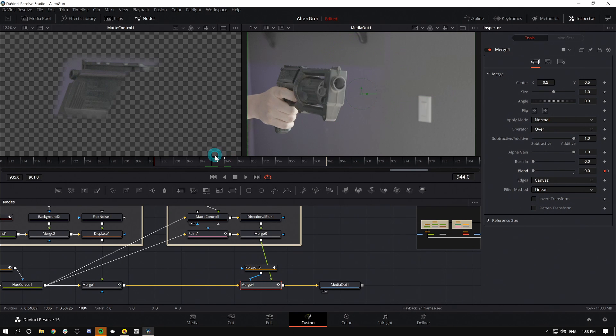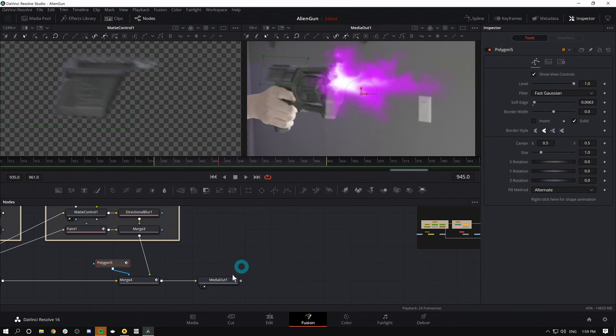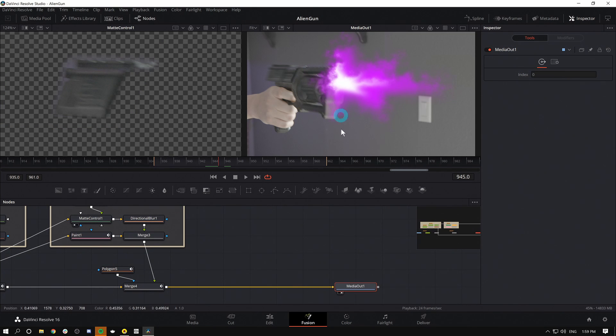So now for that one frame, it looks like the slide comes back and explodes out the front of the gun. Now we're getting there. We've got to put the finishing touch on this thing — we're going to add a smoke puff. You can use a stock element, make one, or shoot one yourself.